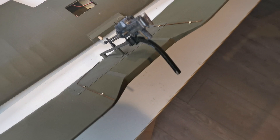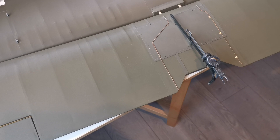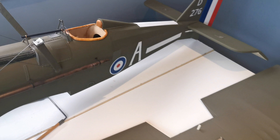Now the next major hurdle is to put the roundels on the upper wing and on the underside, which I intend to paint on. I'm sure there'll be some trials and tribulations, as there was putting these markings on, but I'm hoping that because it's a bigger roundel it'll be a little bit easier to mask. Famous last words no doubt.